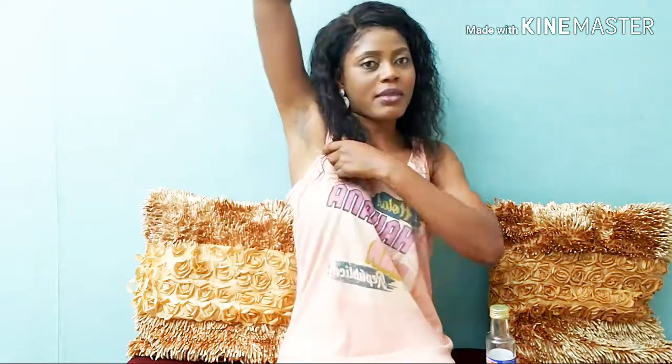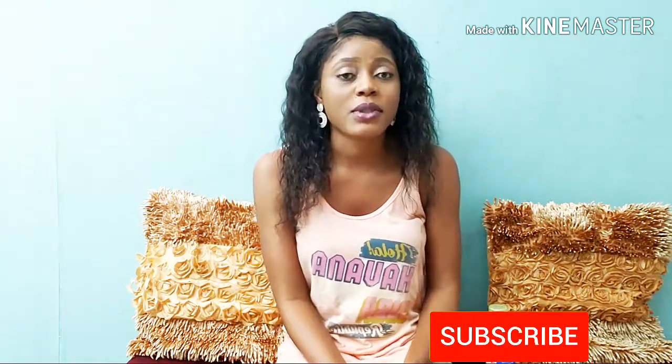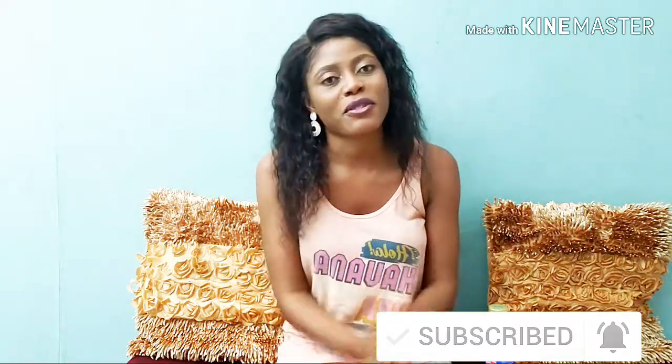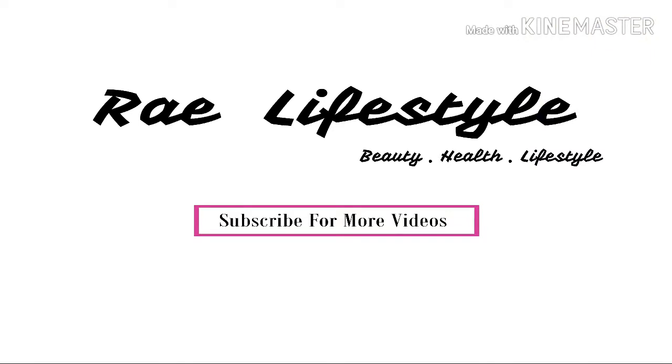Hi guys, welcome back again to my YouTube channel. In today's video I'll be showing you how to get rid of dark underarms — how to treat it permanently. But before we get started, I would like you to subscribe to my YouTube channel and also click on the notification bell so you get notified any time I upload.